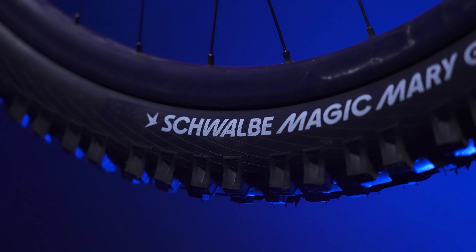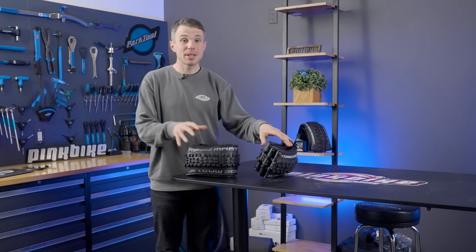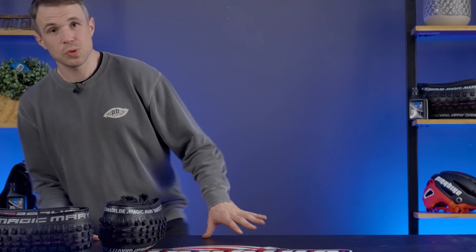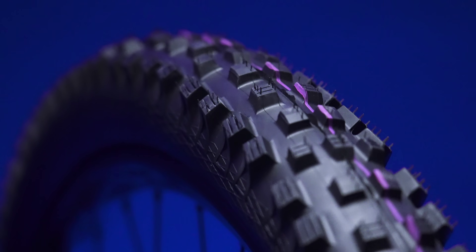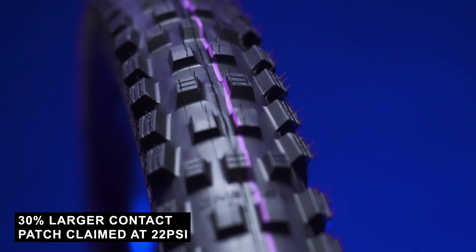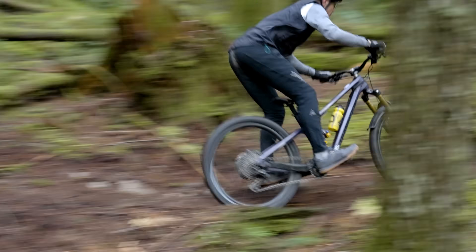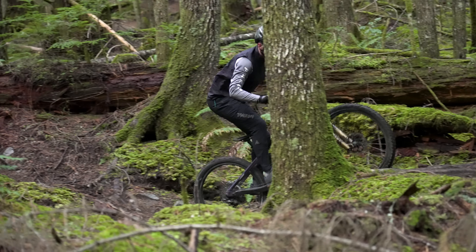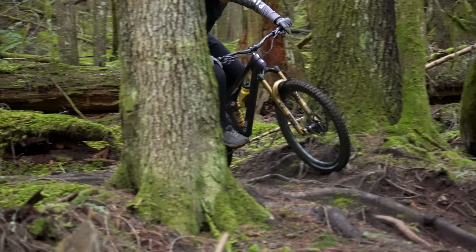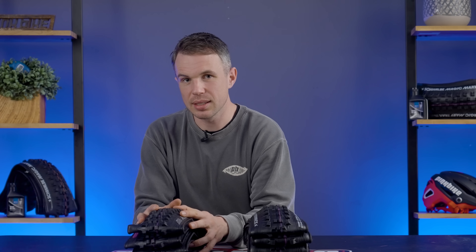So what does this radial casing allow the tyre to do that a standard casing simply doesn't? Well, let's get comfortable, because there are some really interesting claims. Schwalbe claim that when comparing apples for apples in terms of the intention of the tyre, the radial casing will grant you a 30% larger contact patch on the ground than the traditional carcass, which is quite a lot. Now, because this technology basically makes the tyre a bit more supple, you might have to offset the air pressure to get some of that stability back. But even at 29 PSI, the radial casing still has 10% more contact with the ground than the standard tyre, which really is something. So let's examine this further.